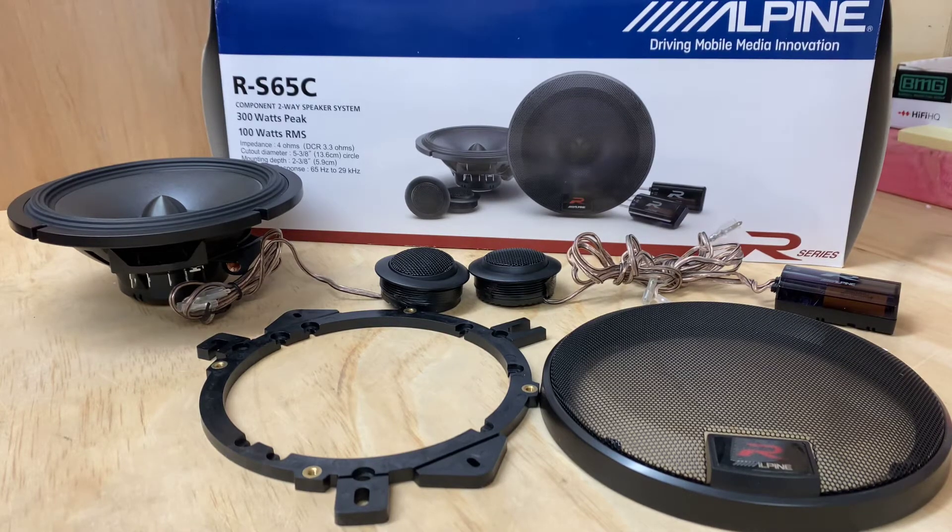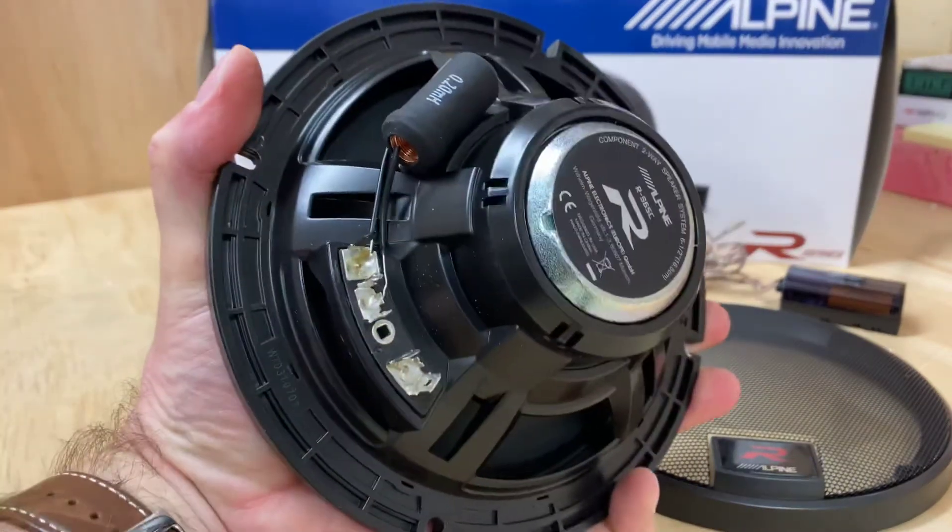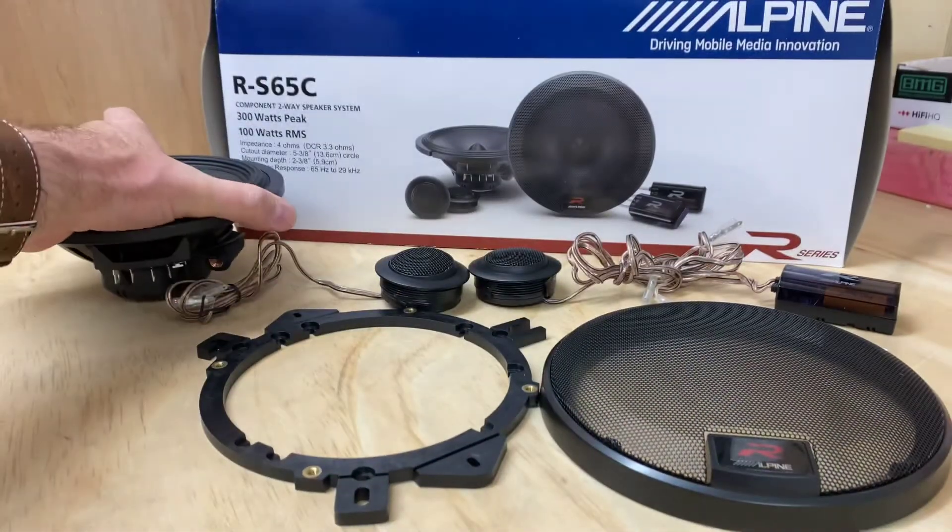Hi, it's Ashley from AP Sound Advice. Today we are doing a product preview on the R-S65C components from Alpine. The R-Series components have been around for a while. This is a very cool speaker — as you can see, it has a nice easy mount body, making it simple to install.